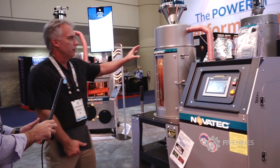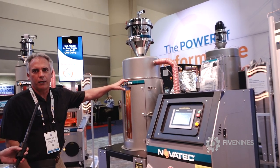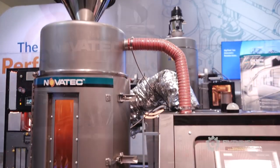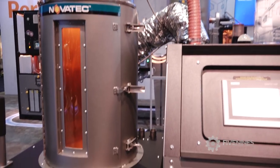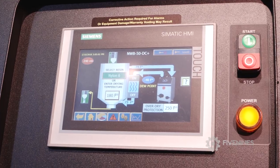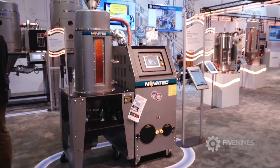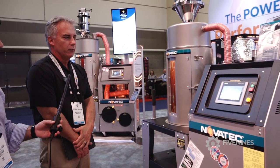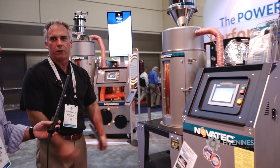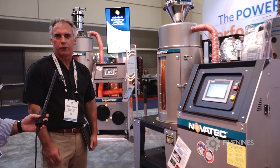We've got a couple different models. The DC Plus has the conveying on board — allows you to convey from a box into the dryer, and it also has the capability to convey from the drying hopper to the molding machine. Completely portable. The controls are Siemens based, allowing you to control all the parameters in the drying, and also monitor the system from your iPad, phone, mobile device, or PC.